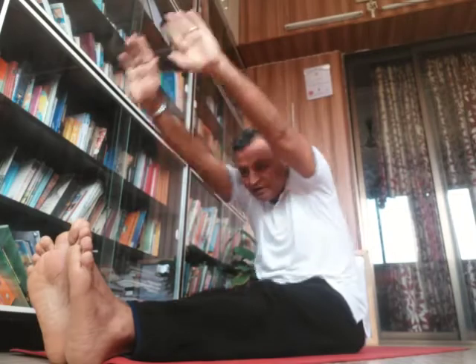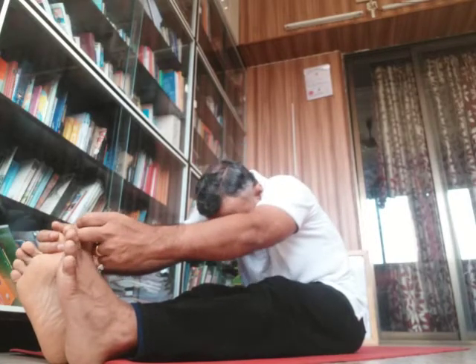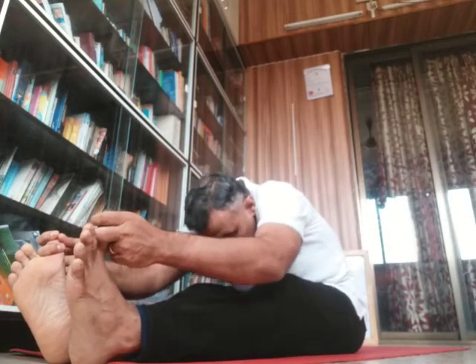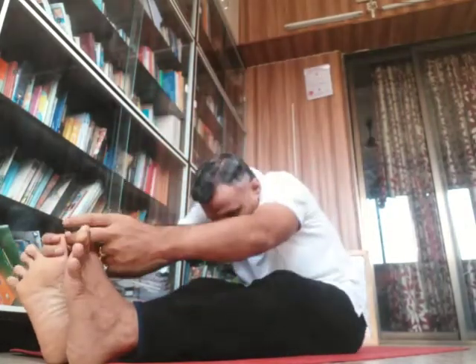The second preparatory pose is Paschimottanasana. Take a deep breath and try to touch your toes. Push yourself down as far as possible. This is a second difficulty level asana, so one should practice this before attempting Ardha Halasana, as it will be used in the pose.